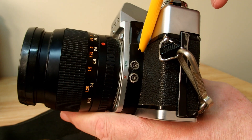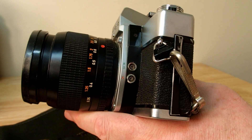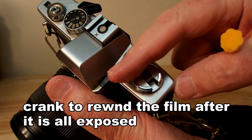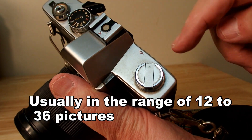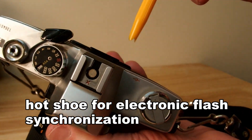The two connections on this side are for shutter synchronization with flash. This button rewinds the film when it's all exposed, and then you lift it to pop open the back. That's the hot shoe for flash.